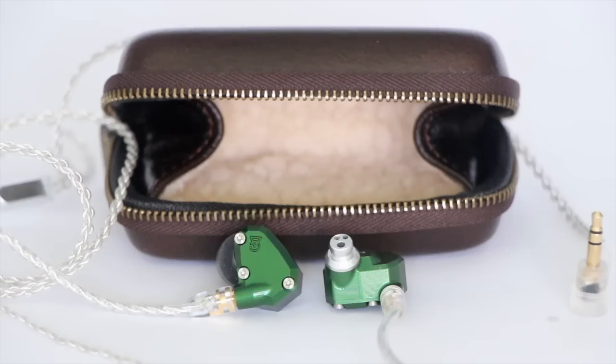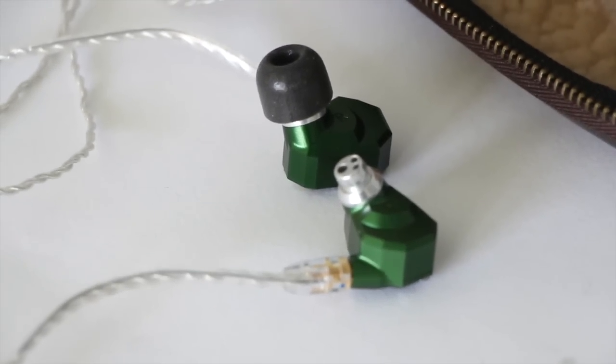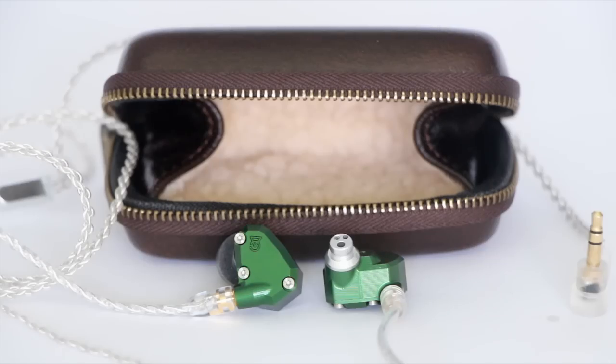It shares the same look as the rest of the Outer Space Galaxy line from Campfire Audio, which comes in at varying price points, but this one is the highest. So it's the current flagship. It comes with a handy dark leather carrying case with a little bit of wool inside — a fun aesthetic nod to camping.